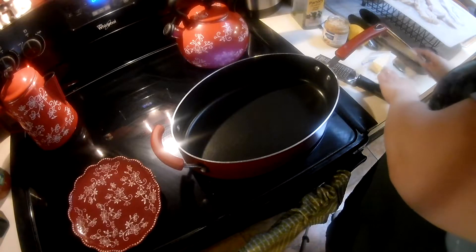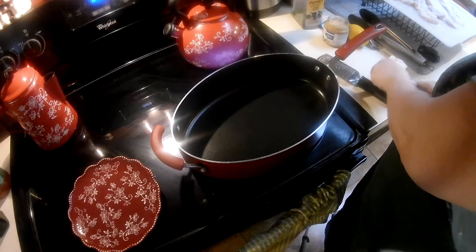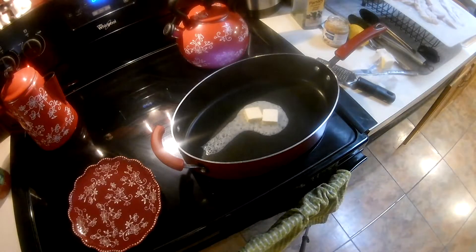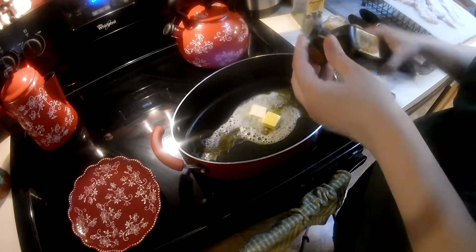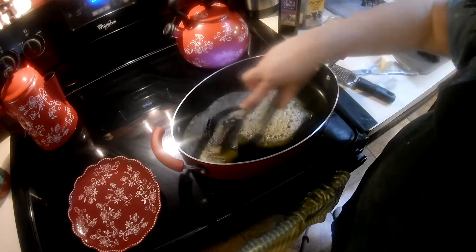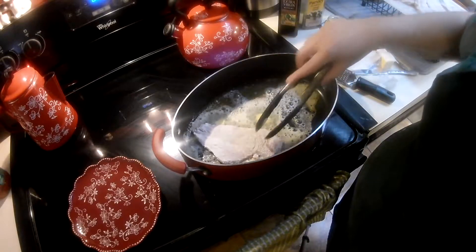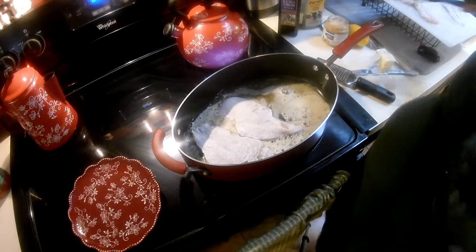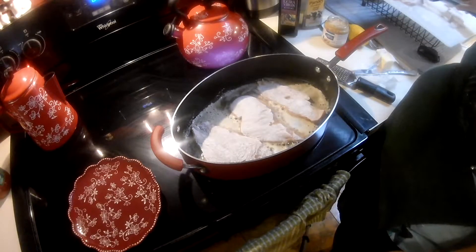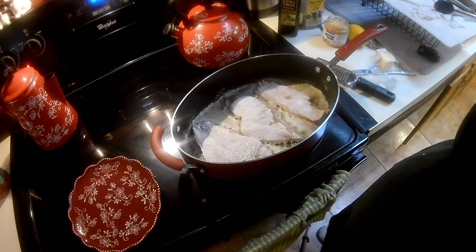I had the pan already getting warm and I'm going to put two tablespoons of butter in the pan, and a drizzle of olive oil just so that the butter doesn't get too hot. I'm just going to start placing my chicken in here. You don't have to touch it too much — it's going to take about three minutes per side and it'll be golden brown.